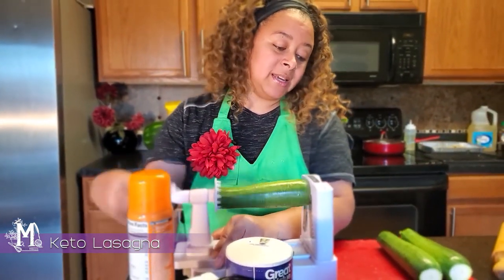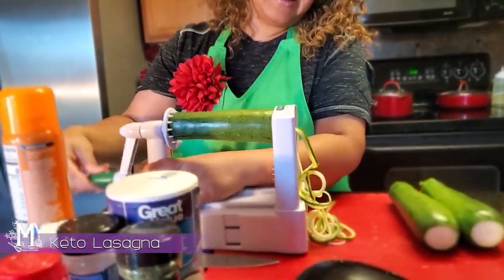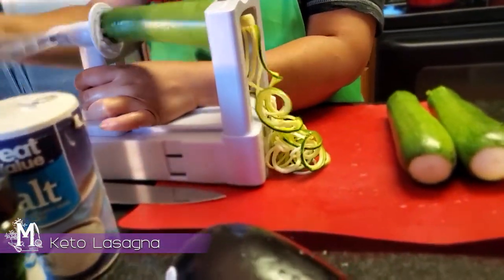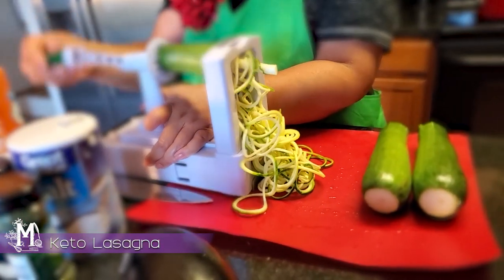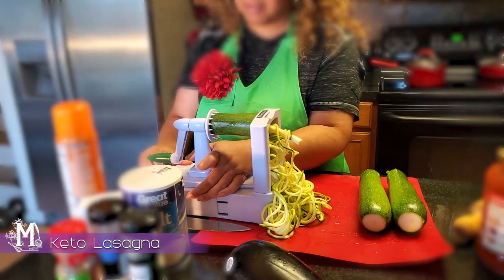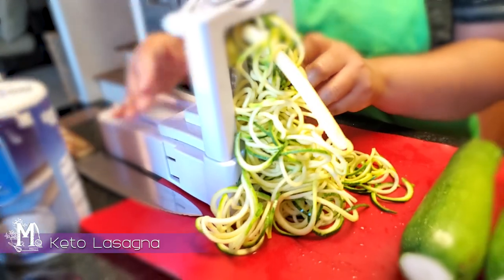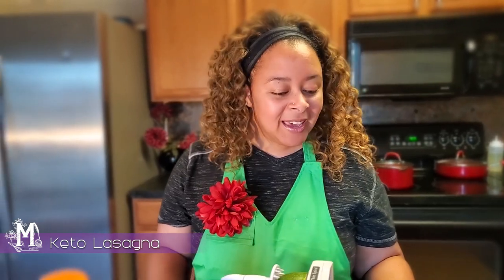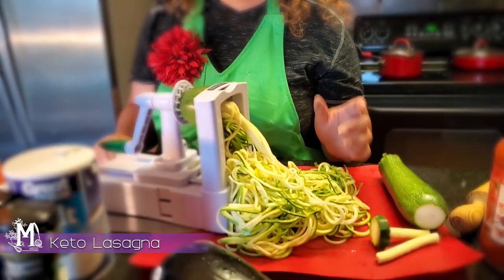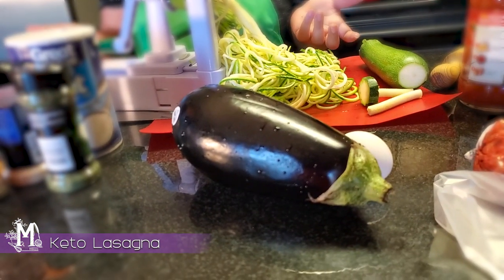So the first thing we're going to do is get this baby sliced. The secret about this lasagna — what makes it so keto-friendly — is the fact that we are actually going to be using eggplant in place of lasagna noodles.